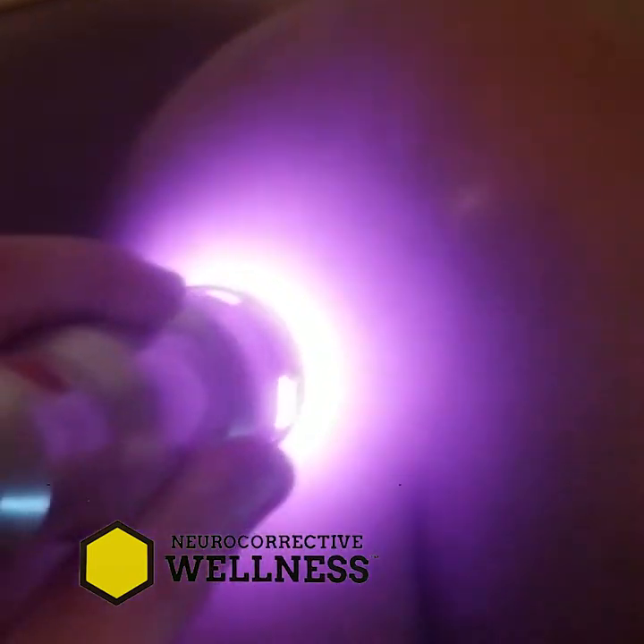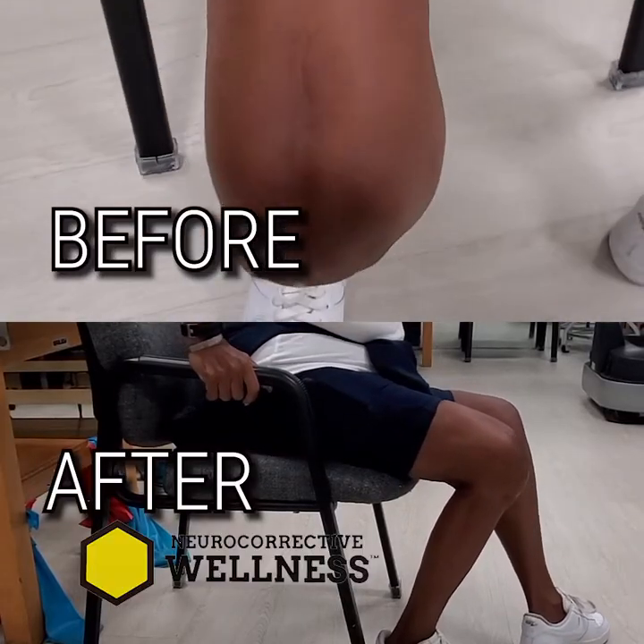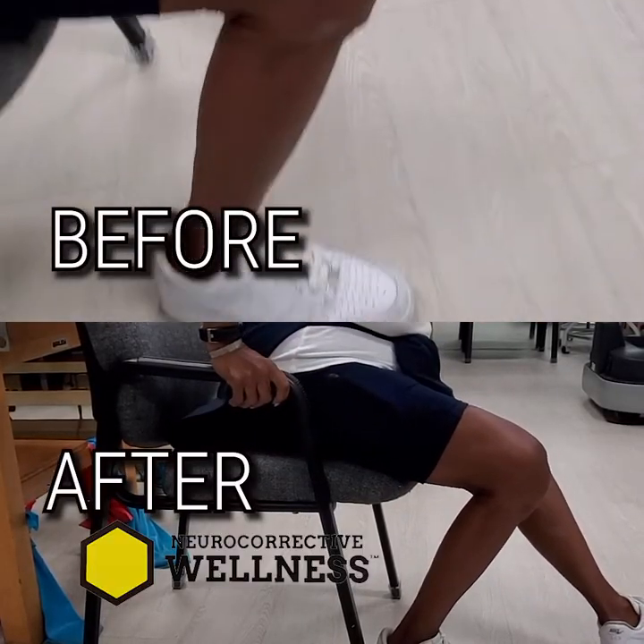All right, let's shoot the laser on it. We're doing your knee right now with the laser. There you go — now you can see, big difference.